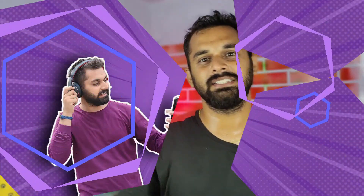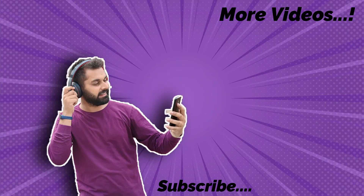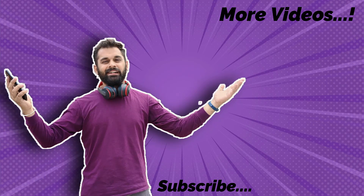Please subscribe. Thank you guys for watching my channel. Have a great day, guys. Bye.